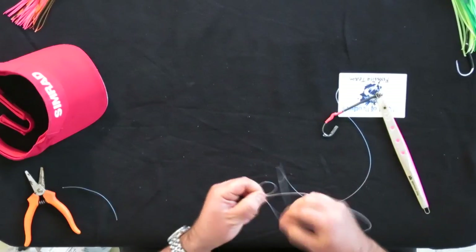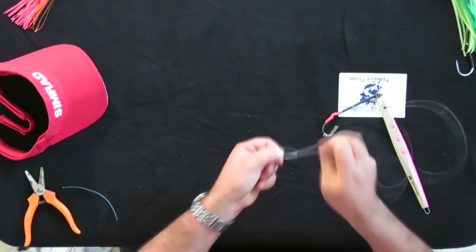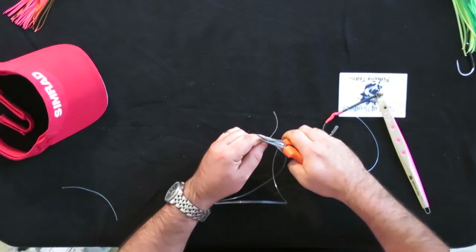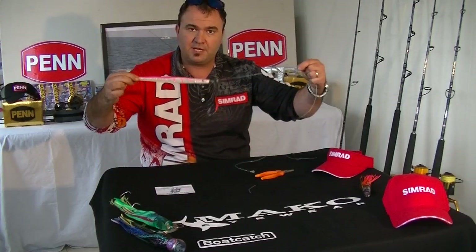Again we're just using a standard uni knot — loop three times through, pull tight, trim the tag, and that is ready to go and catch a heap of fish.